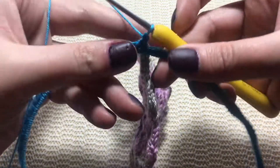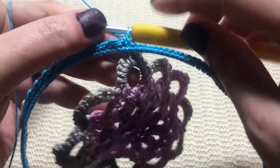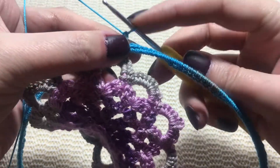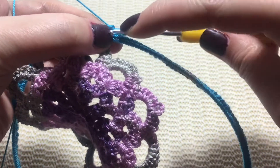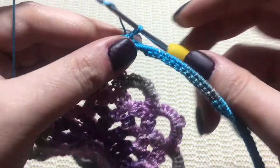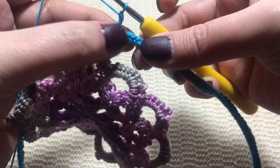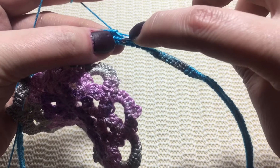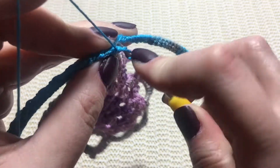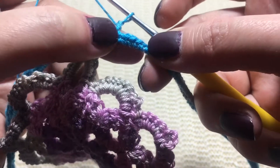Continue the pattern — skip one, two, and reverse single crochet into the next stitch. One more time: skip one, two, and reverse single crochet, also called crab stitch, into the next stitch. Skip one, two, and into the next ones.